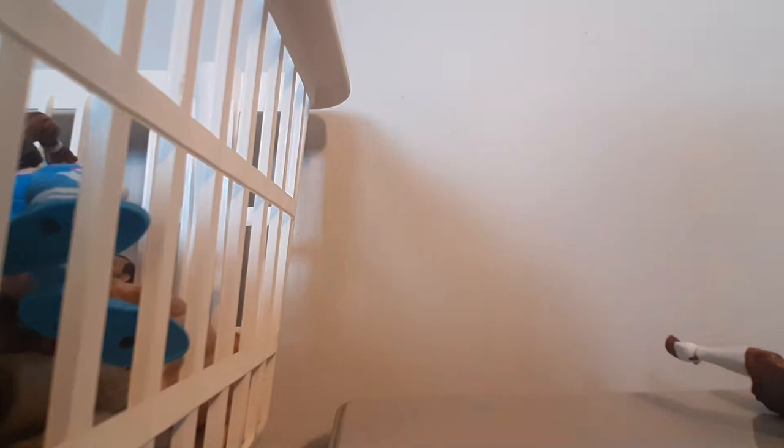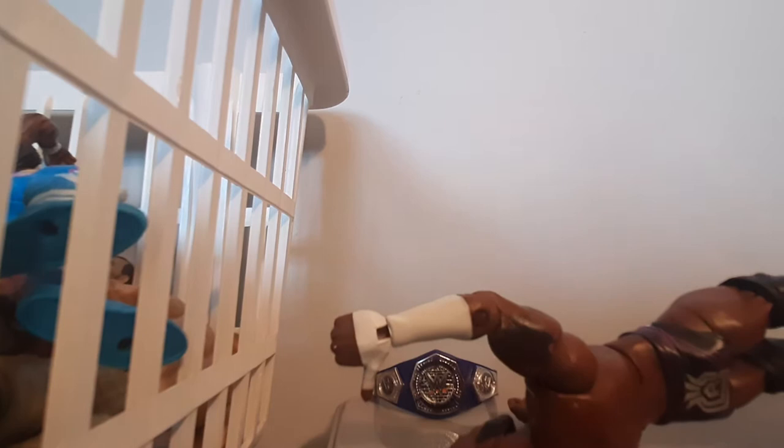Next we have Cedric Alexander. He comes with a really beautiful Cruiserweight title. We get into the Elite 67 Cedric Alexander with white and purple details on his tights and boots, plus an armband on one side and tape on the other. He comes with a cool mohawk, along with a beard, and a pretty good-looking head scan. He also has interchangeable hands.